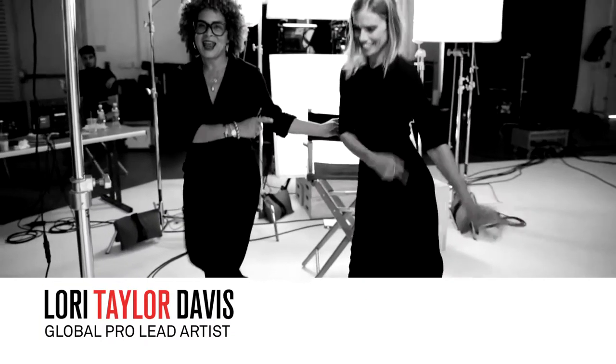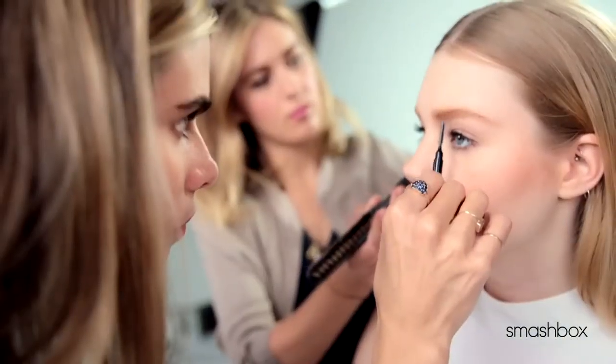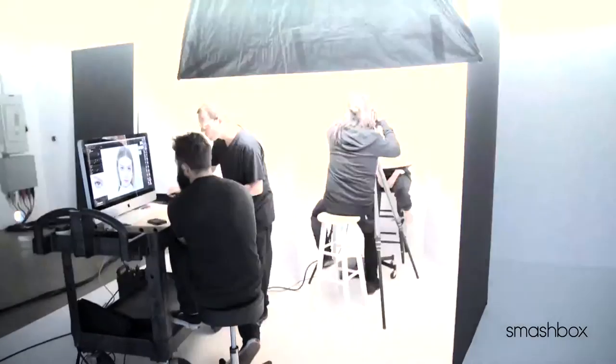I'm here at Smashbox Studios with the best brow artist ever, Christy Stryker. Welcome, welcome, welcome to the studios. Thank you, thank you. You have seen Christy's work on some of the top celebrities on the red carpets and in amazing editorials.